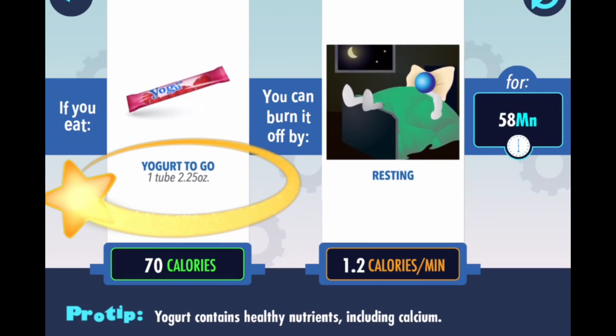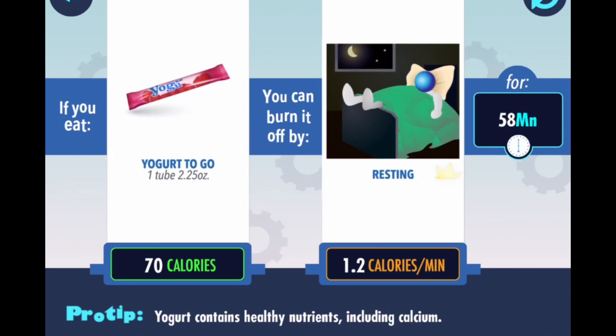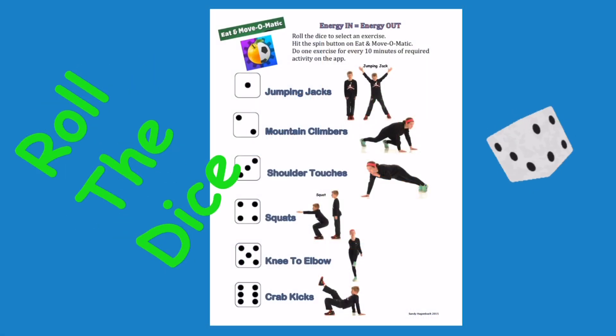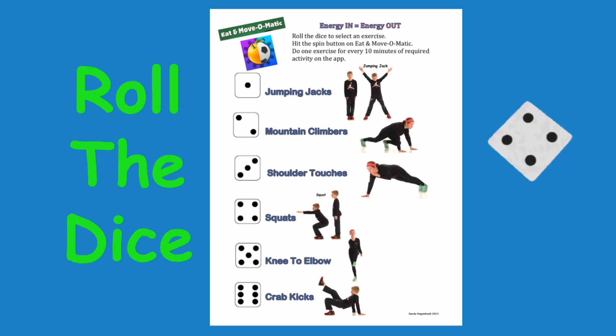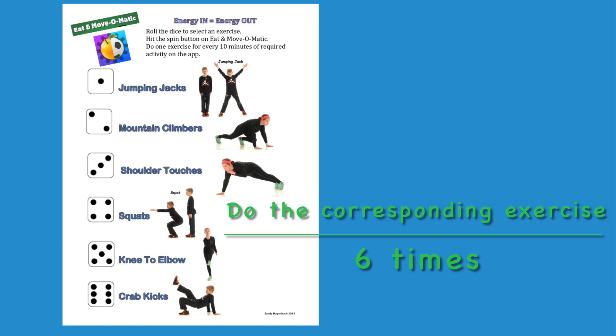A yogurt to go tube has 70 calories. If you are resting, it will take 58 minutes to burn it off. 58, or 60, equals six. Total reps will be six. Roll the dice. Do the corresponding exercise six times.